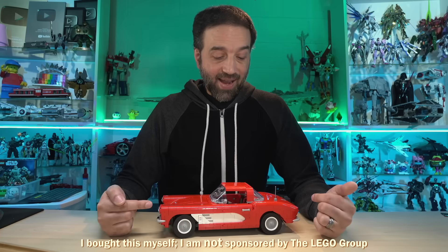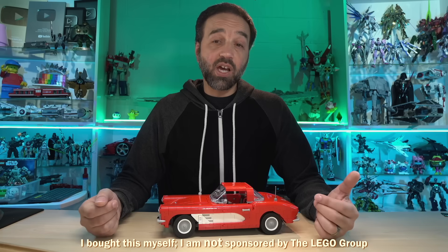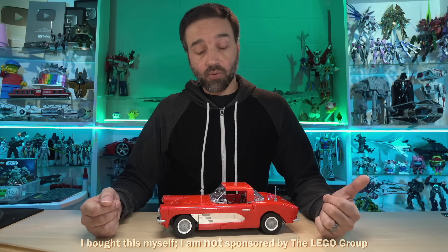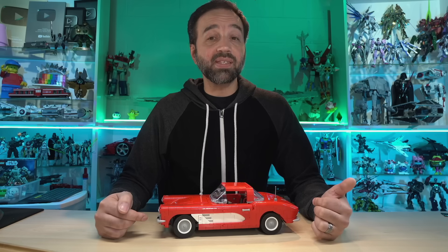I have here the LEGO Icons Corvette, classic Corvette. I paid $150 US for this — one five zero — and it comes with 1,210 pieces.